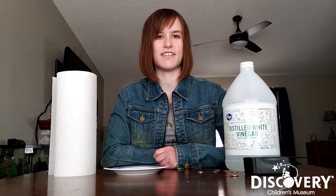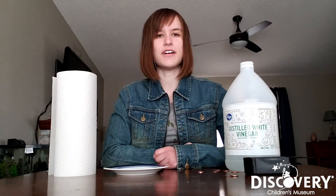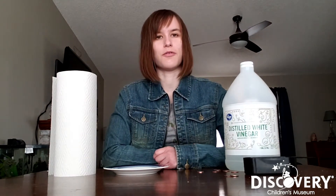Hi guys, my name is Lexi. I'm the Discovery on Wheels educator for Discovery Children's Museum here in Las Vegas, Nevada, and today I'm going to show you guys a really cool chemistry experiment where we're actually going to change the color of pennies.